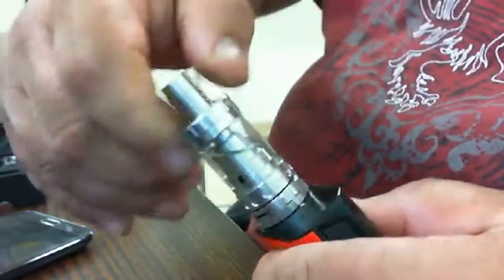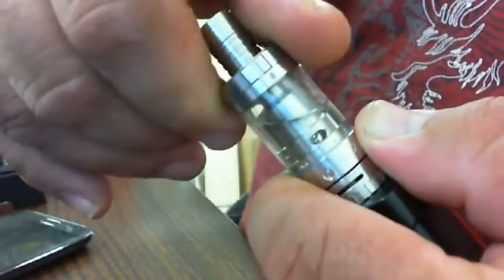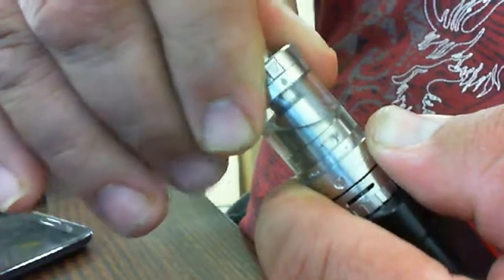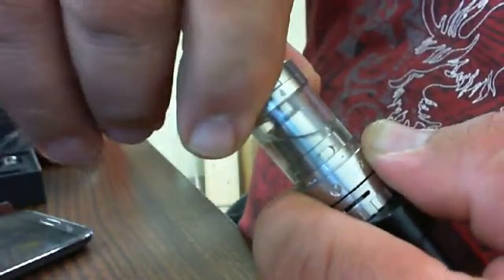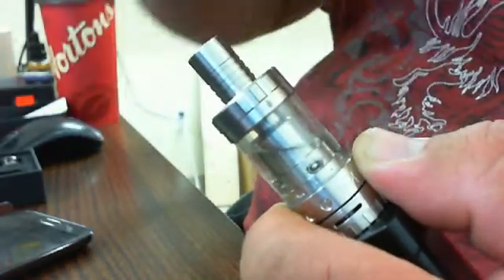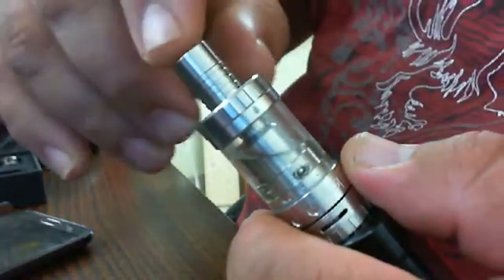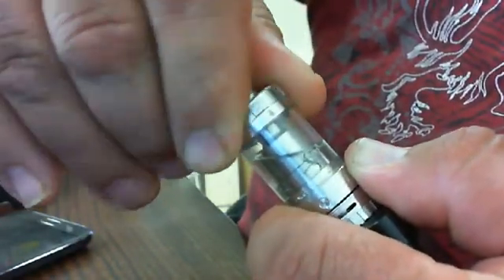I'm going to show you right here — watch these two holes. When I go to fill it, that closes; down here that closes. And then when I put it back to smoke, that opens up and lets the juice inside. It's very important that when you go to smoke it, these holes right here are open, triggered by this top valve.